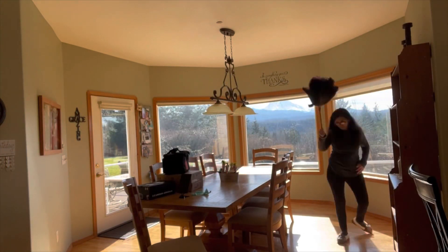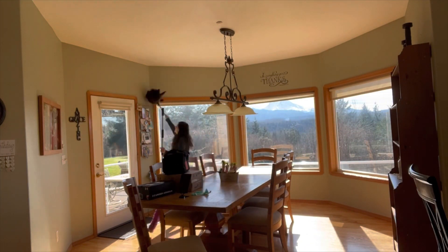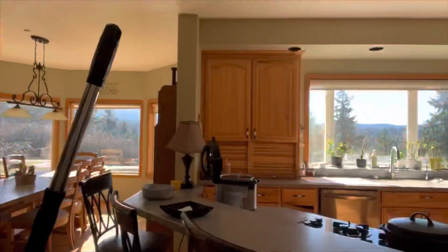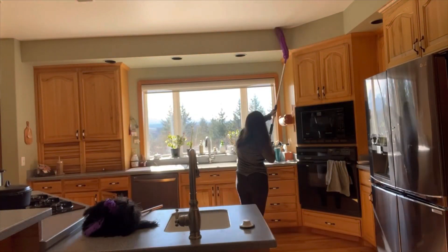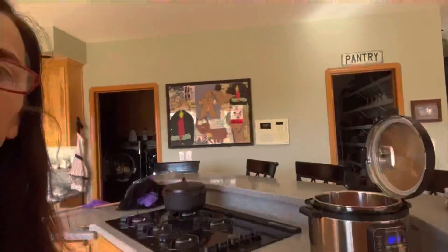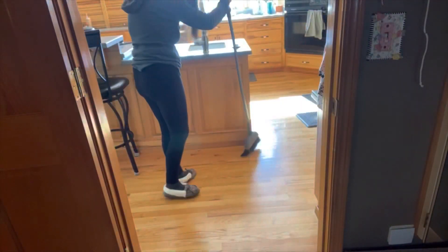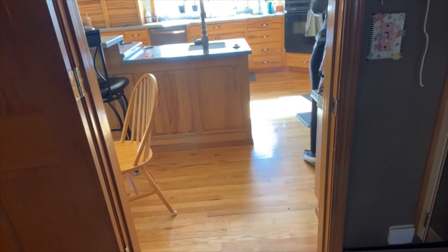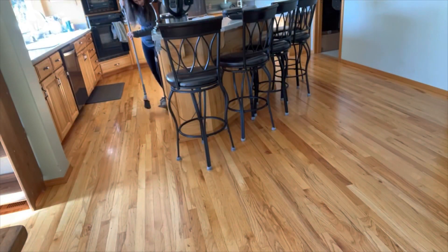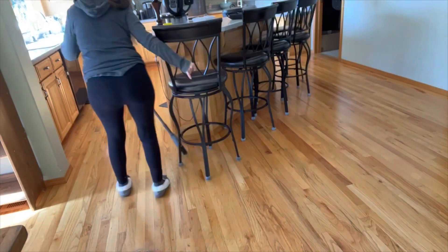I decided to go ahead and do the living room and the kitchen because I don't usually get a whole day to clean, and this took me way longer than an hour to do the Home Blessing Hour. It didn't say to sweep — it said to mop — but I had to sweep first so that I could mop. I did mop after, I just didn't film it.